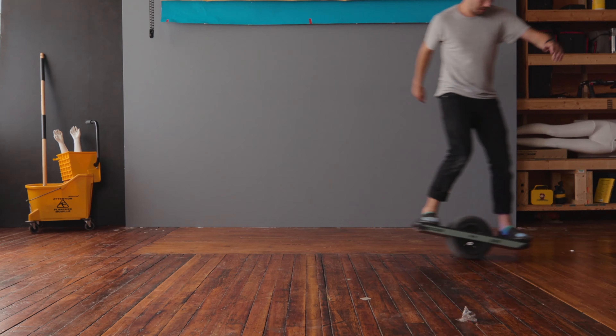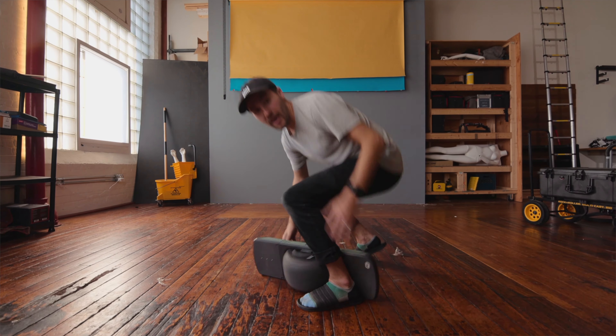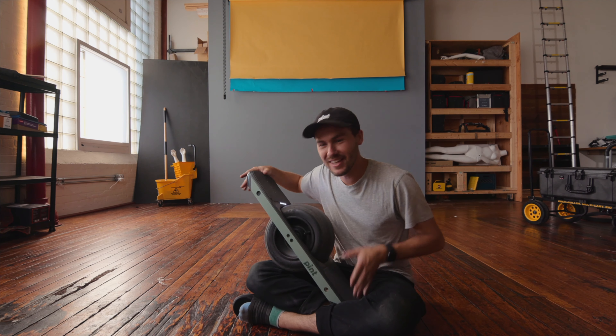This is a package and based on the title, you know what it is. It's a pint. Let's open it up. It's a Onewheel Pint.